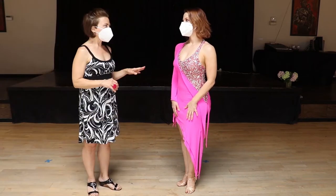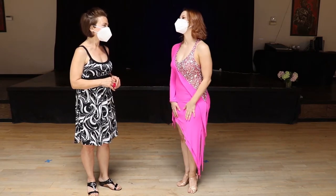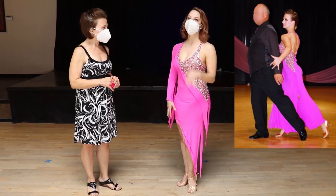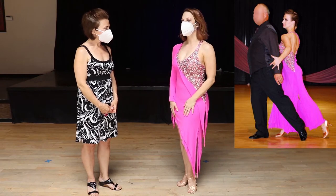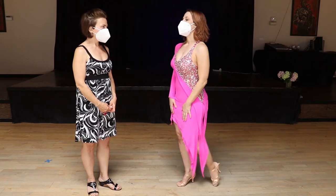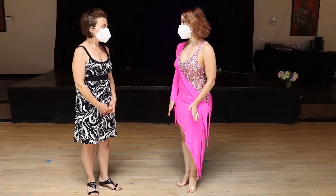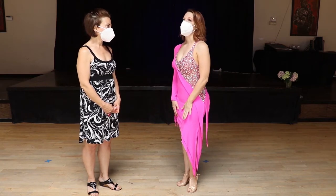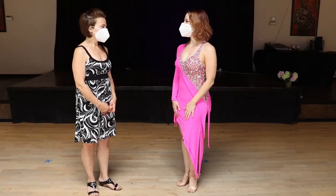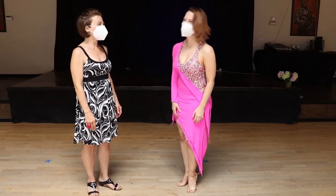This dress has actually been worn a lot — it's Christina's favorite dress. It was originally a ballroom gown, nice and long. She was doing some pro-am competitions with students and kept getting stuck in it. It got to the point where she was so scared she was going to get stuck in it that she just stopped wearing it. Another student said, "If you're scared to wear it, why don't you just cut the skirt?" And she looked at it and thought, "Why did I never think of that?"